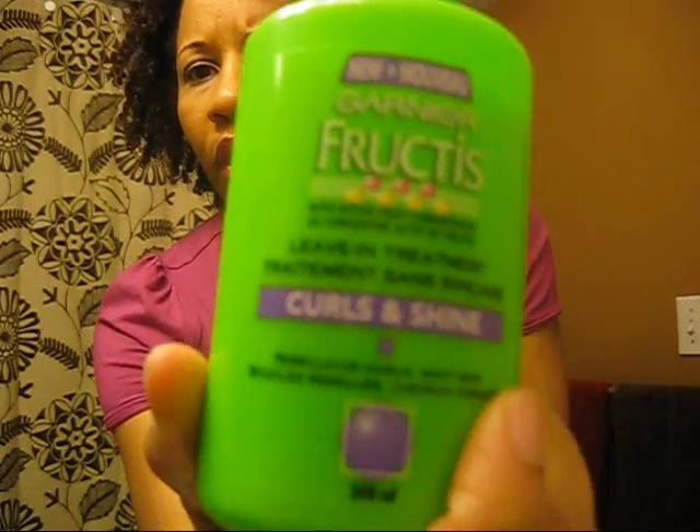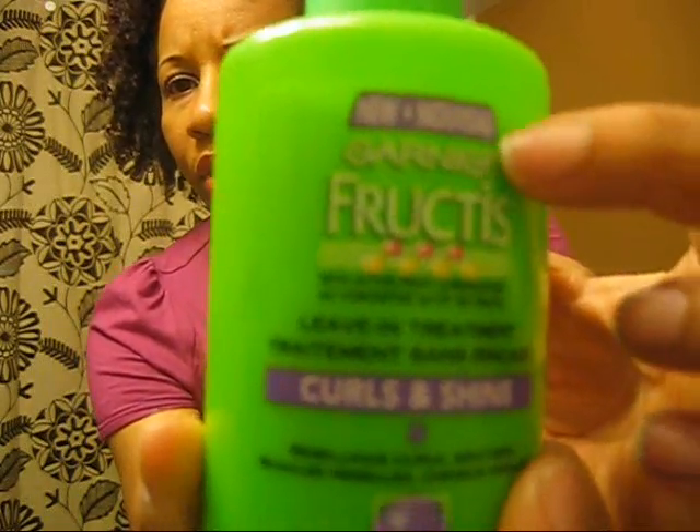I had this earlier on in my journey. I think I used up down to here. This was very, very early in my natural journey when dry scalp hair was a problem for me, and I think I might have used it once. I didn't think it helped.